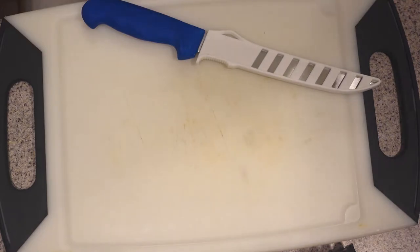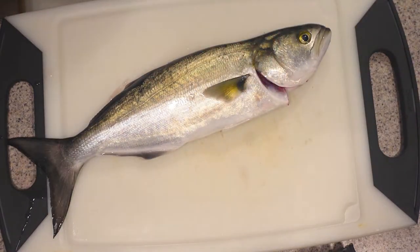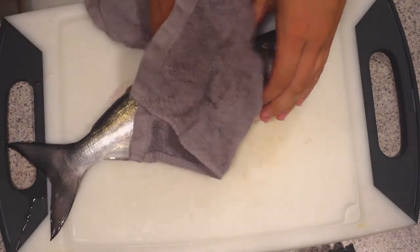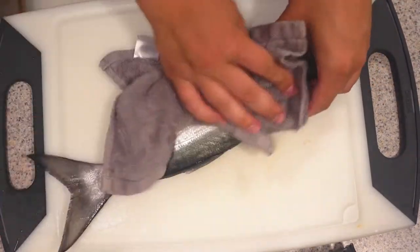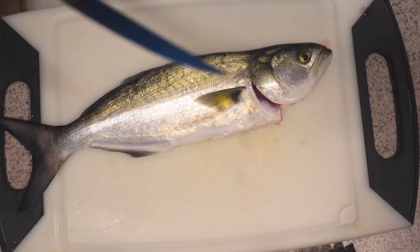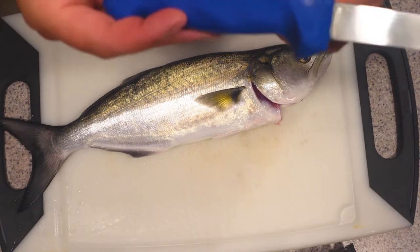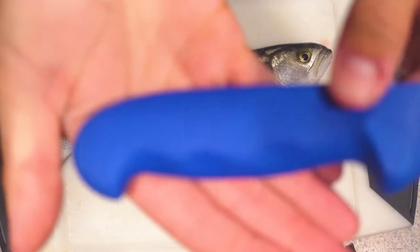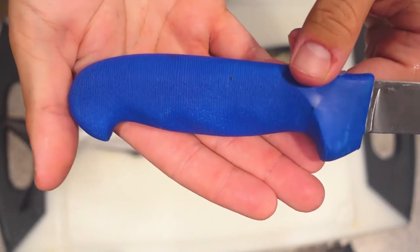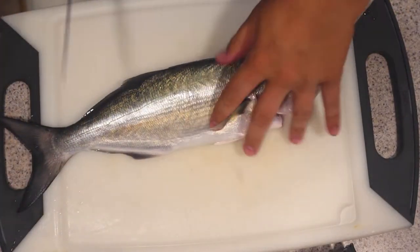I got this bluefish here today that we caught. This will be the first time that this knife has filleted anything. I'm just going to pat this off here, get some of the excess moisture off so we have a little bit easier time working with it. This is fresh out of the packaging — have not sharpened it, have not messed with it. But I really enjoy the handle; it's almost grooved. See the grooves on it there? It's really nice, super comfortable.